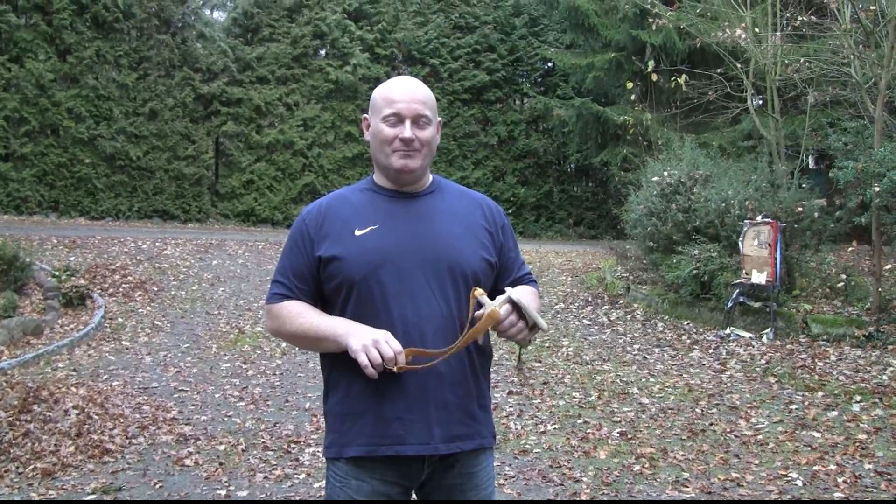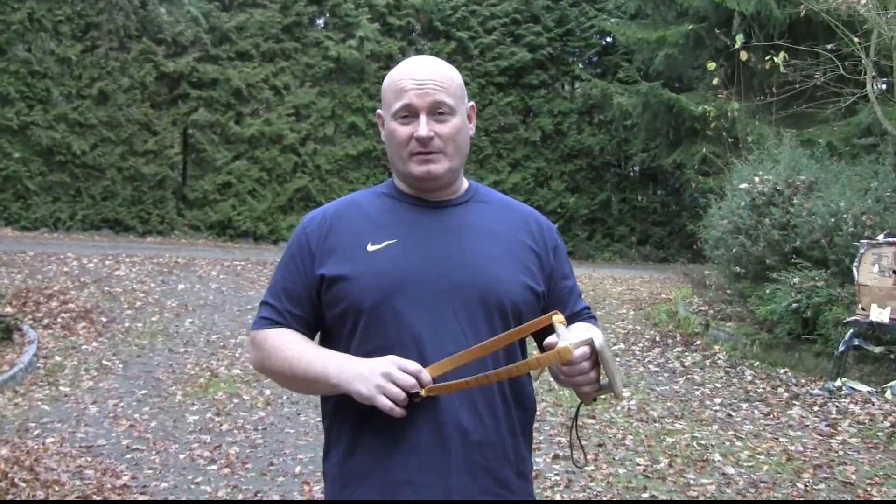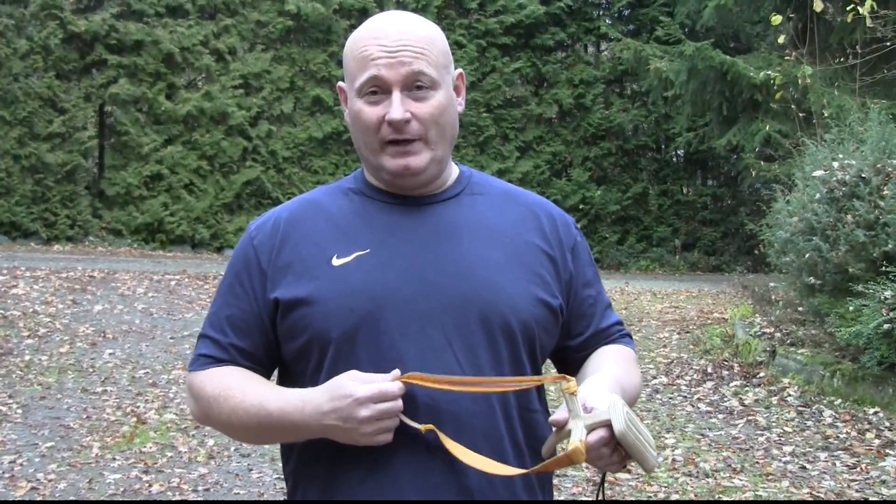Hello and welcome to the slingshot channel. Today's episode is a little bit for the specialists so it's not very sensational. I'm not shooting at all because I want to demystify tapered bands.